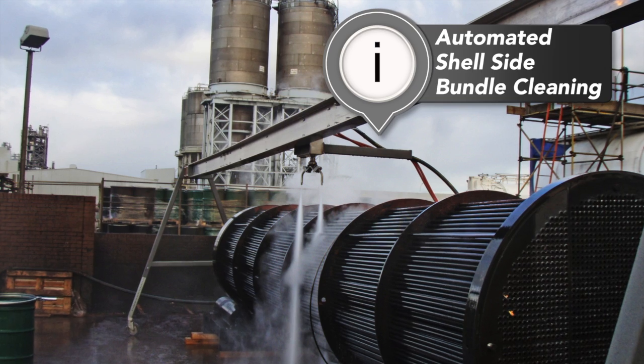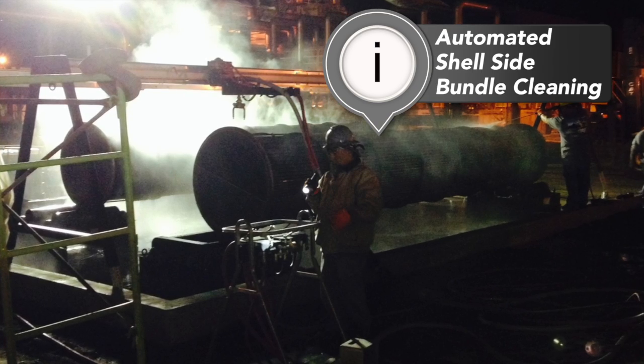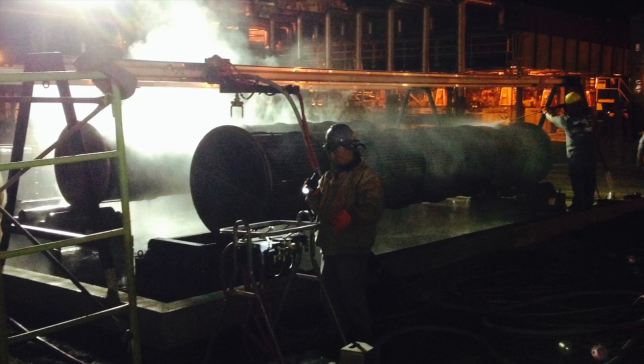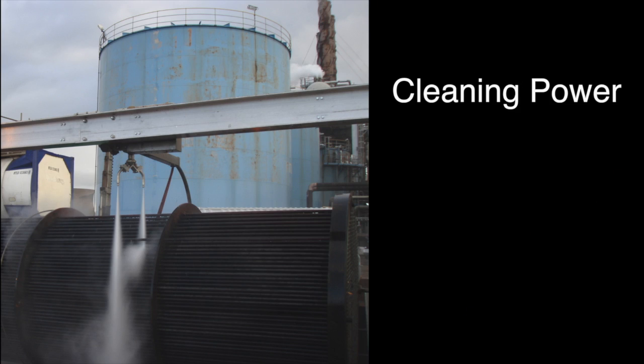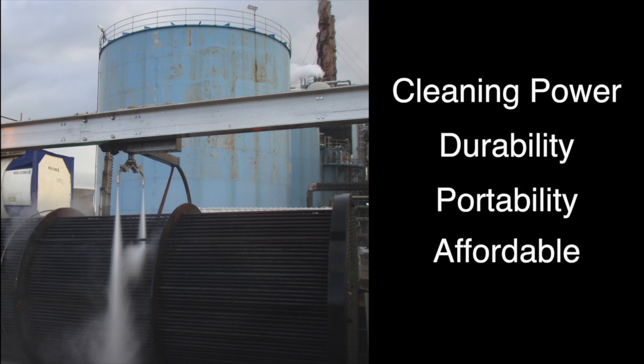The Bundle Blaster has been specifically engineered to handle external shell-side cleaning of heat exchangers and tube bundles. When designing the Bundle Blaster, we had several goals: maximum cleaning power, long-term durability, easy portability, and affordable price.